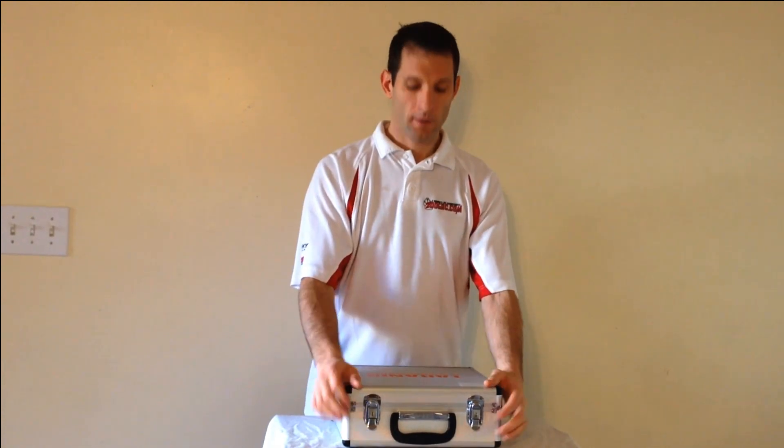Hi, this is Mark from 2-Dog RC. Today I'm going to be showing off our new transmitter, the Taranis.